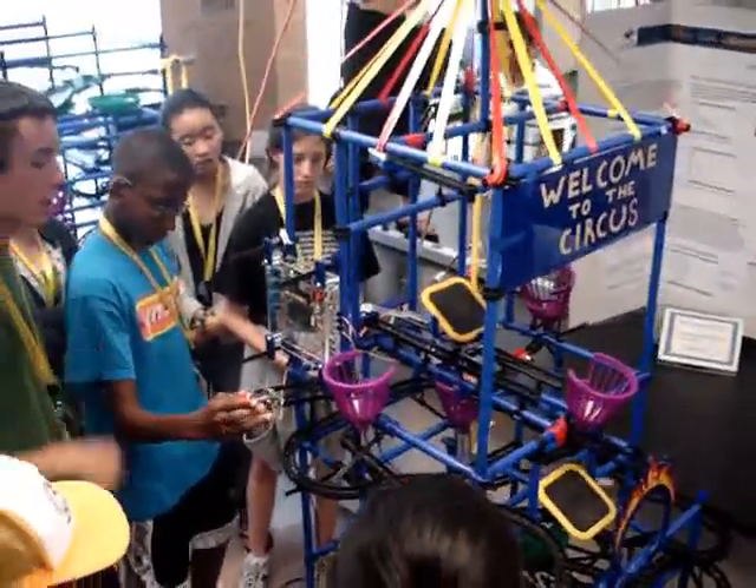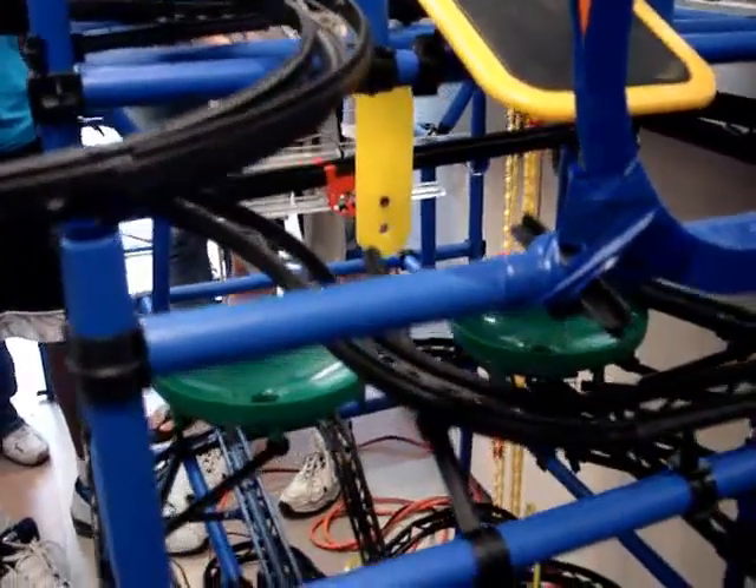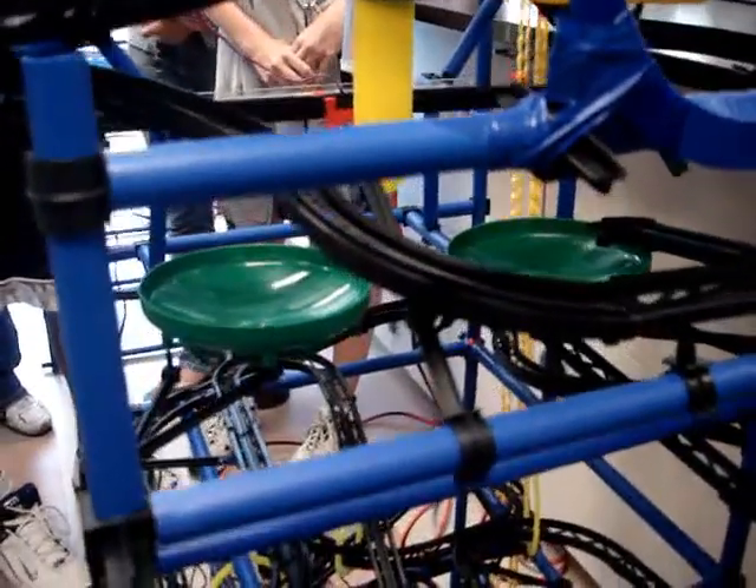As you can notice, there are a lot of curves and loops. Basically in the circus, the performers like to do a lot of flips and stuff, so we thought it was really important to incorporate a lot of those acts — like the jumps and stuff — into our sculpture.